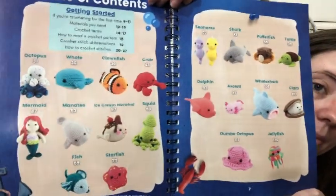After this one, I'll let Jesse pick out another little critter — I'll look at the table of contents. I don't know what he'll pick out this time. Maybe the dolphin. There's all the patterns that are in the book. I've made a lot of these already — the octopus, the crab, the manatee, the ice cream squid, the shark, the turtle. I'm working on the whale shark. I've made the dumbbell octopus and the jellyfish. So that's about ten — I've made half of them.